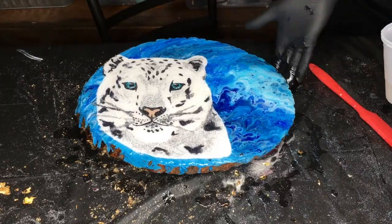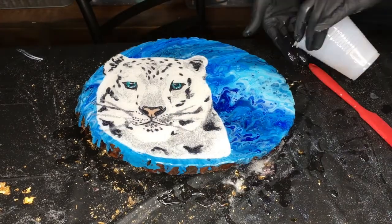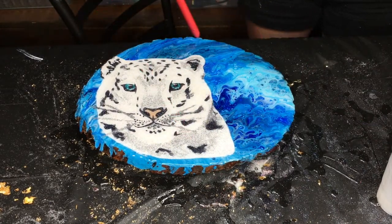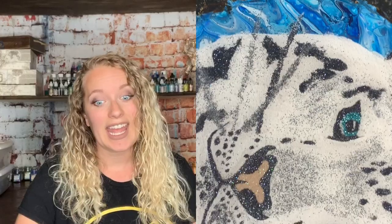Here's the picture of what it looks like when it is fully finished before resin. And here's what it looks like after the resin is on top.